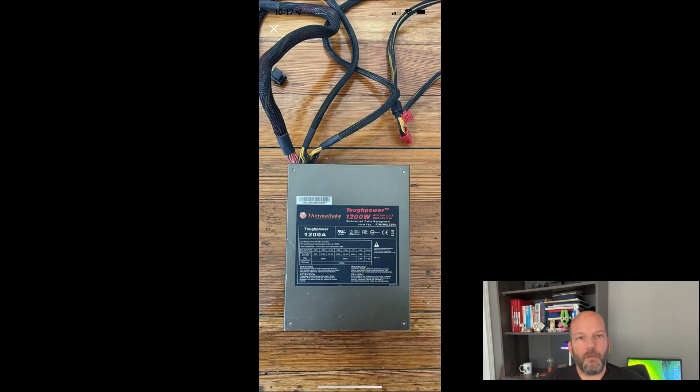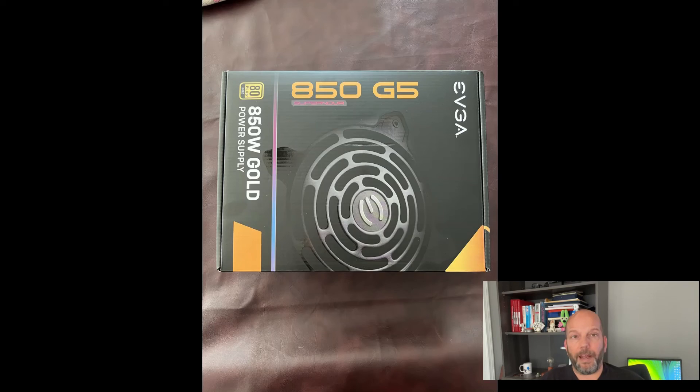I installed it and immediately noticed some issues indicative of inadequate power, so I had to upgrade my PSU again. I purchased the Thermaltake 1200 watt power supply on Facebook Marketplace for $50. I was excited since this was a great price for a quality PSU. Unfortunately, it was defective. I ended up ordering a new EVGA Supernova 850 watt power supply on Amazon for $130.